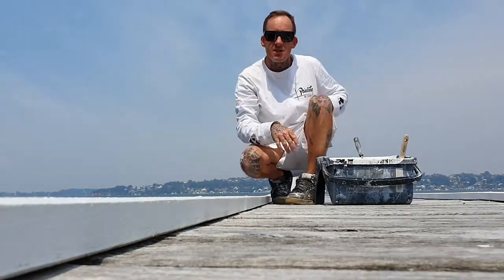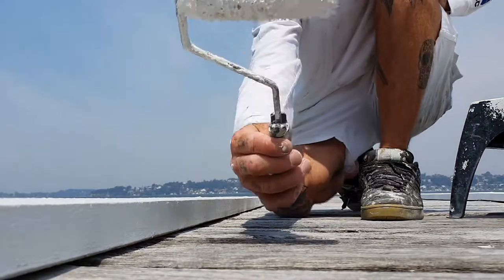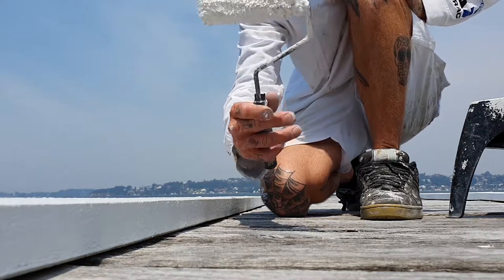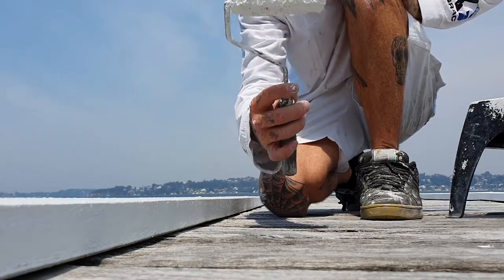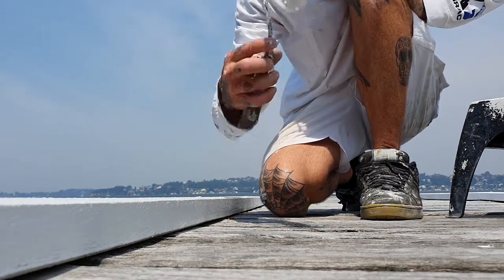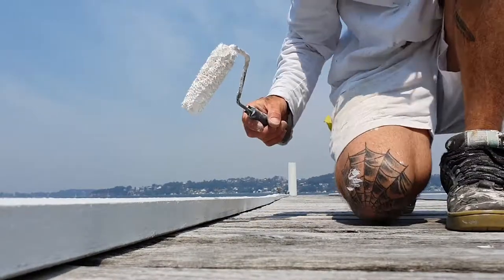Yo, what up guys and girls — Josh from Painting by Josh here. I'm just gonna give you a quick tip on the nook and cranny roller, also known as the med roller. This is, for me, one of the most important bits of equipment in my truck. I've been using one of these for pretty much 20 years now, and the amount of things you can do with it that makes painting a lot easier is unbelievable. It makes a lot of jobs a lot quicker and easier.